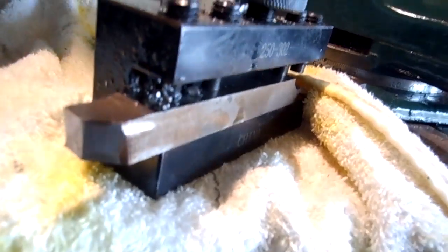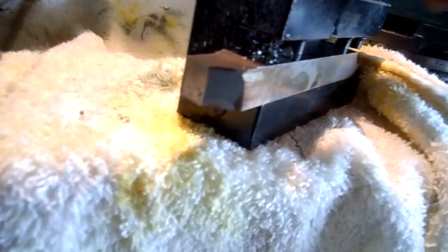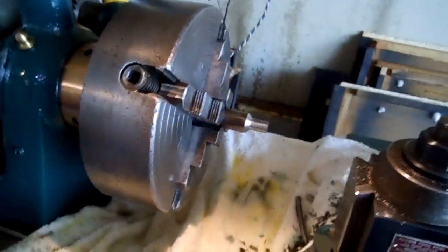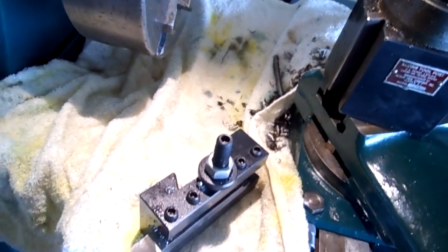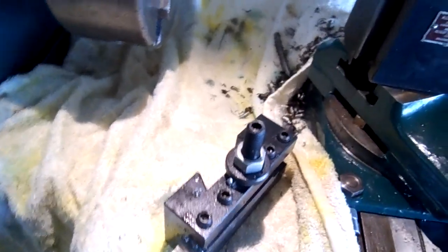If I had a bigger, stouter piece in there you'd probably see a better finish. But this is my little contribution to the chip-off, and I just wanted to show what this little lathe can do. It'll do a lot more than that — it's only a two horsepower machine but it's got a gearbox on it.